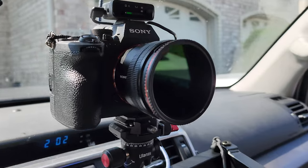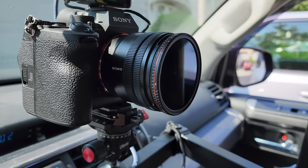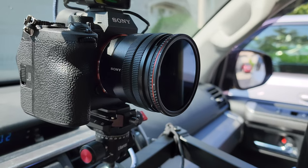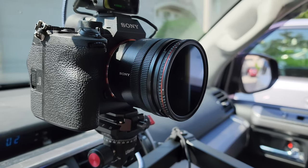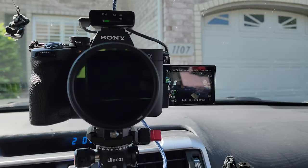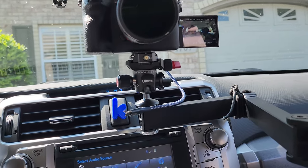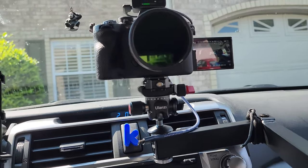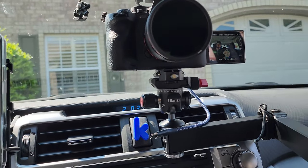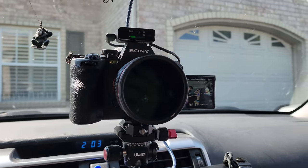Change of plans — I have now put the APSC 10-to-20mm G lens on my A7IV, just because it's lighter. Now from here I can see the screen without as much difficulty, and it looks like it's going to do a pretty good job. We're going to find out, so let's hit the road.